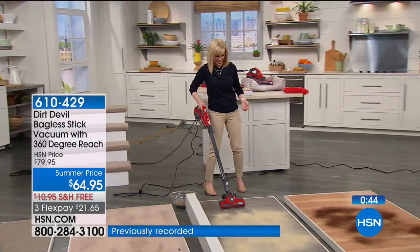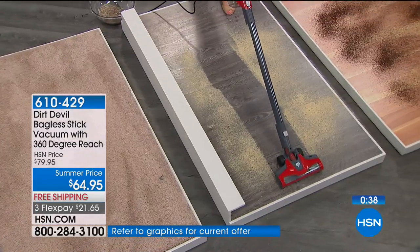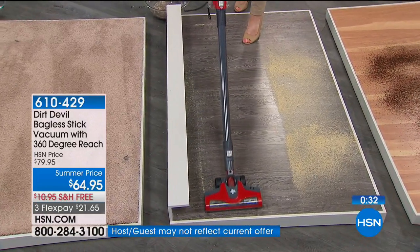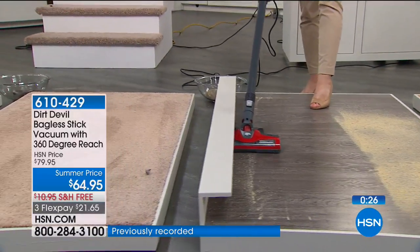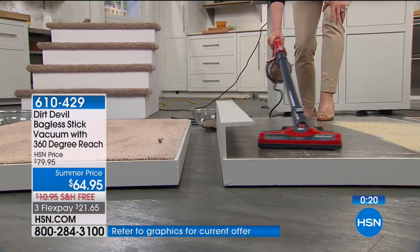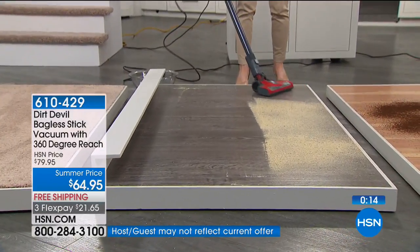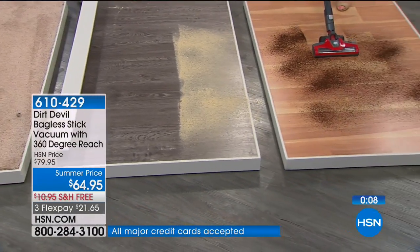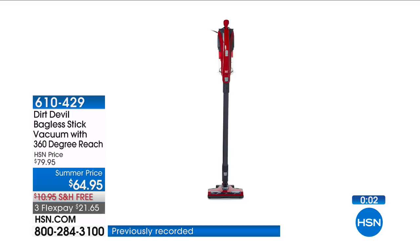This should be almost $80 — you can find the Dirt Devil Bagless Stick in the marketplace for $80. If you're ordering now, we'll ship it absolutely for free. All these incredible attachments are included for $21.65 per FlexPay payment. If you want to downsize, this tackles everything from fans to cleaning baseboards to cleaning the kitchen. Take advantage of $15 off today at the best value ever.